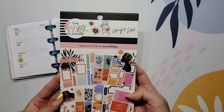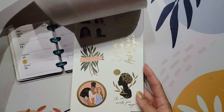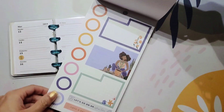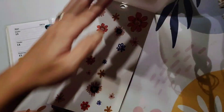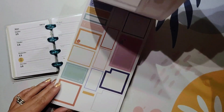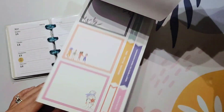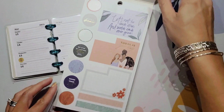I decided to go ahead and pull out this one sticker book - 'Spoonful of Faith.' This is an older sticker book from the Happy Planner. When I flip through it there are some smaller stickers that I thought would work well in here, since it is such a small size. I can't really use some of the giant stickers in here, but I loved these florals and I thought it would be cute to put this together. Since this is a micro it's going to be super quick and easy to decorate.